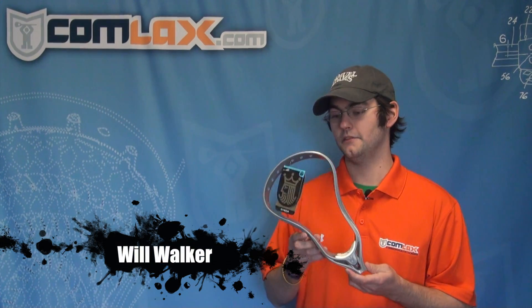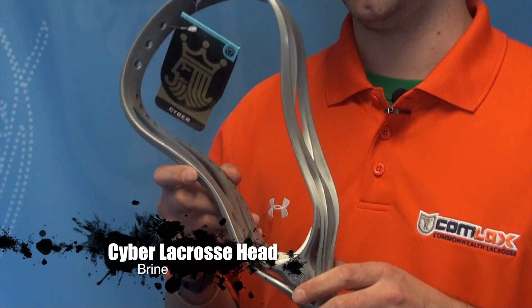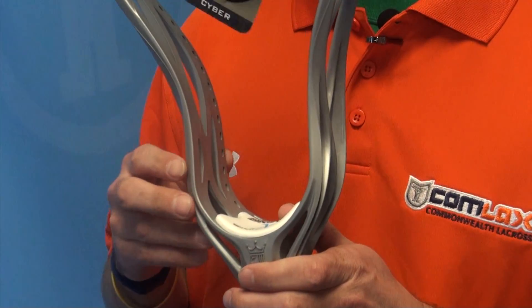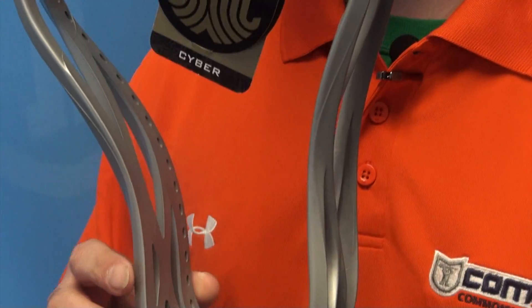Hey guys, Will Walker with Comlax.com. We're talking about the Cyber. Once again, Brian brought it back as that great defensive head. Really wide as you can see, great catching area getting to that passing lane, as well as a great scoop to pick up those ground balls.